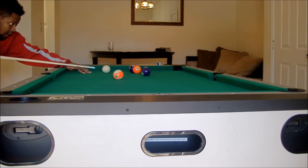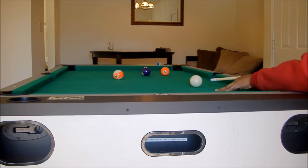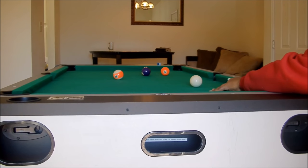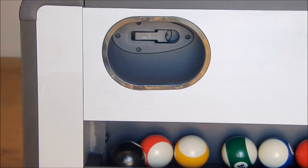Shooting some more pool — it's a very fun table, very basic. The kids will enjoy it, your family will enjoy it, and it doesn't take up that much room in your house.